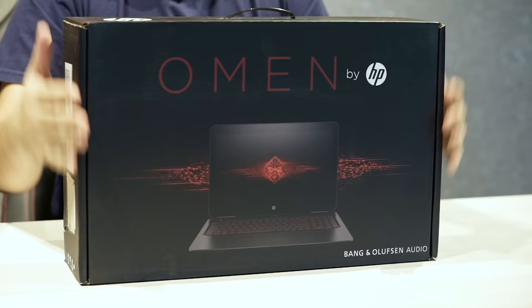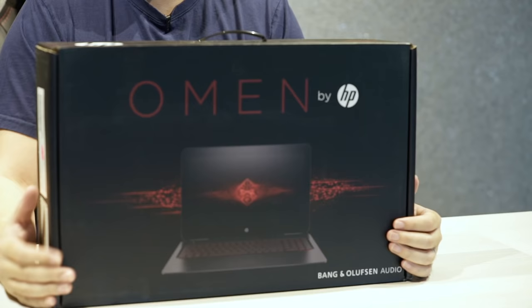What's up guys, welcome back to another unboxing video. Today I'm really, really excited because we have the brand new Omen by HP to unbox today. Look at that — it is so black, it is so red. It is slim and it is angry.